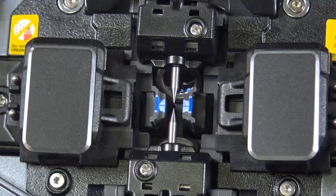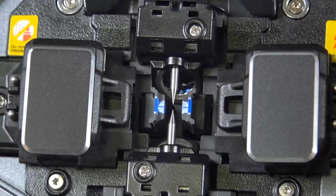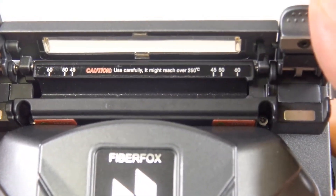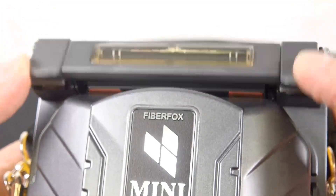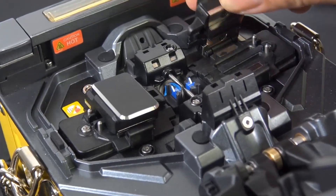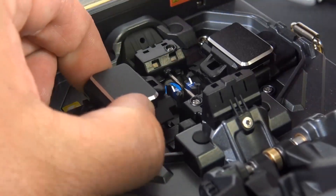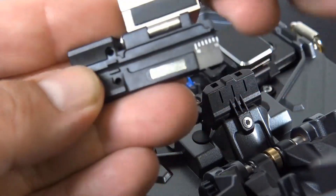This is an active alignment splicer. You want to go ahead and unscrew it there to replace the electrodes — the case also includes a screwdriver. Now that's the oven tray. The average splice protection sleeve size, it seems like 60 millimeters is the most common. Those are the holders that are included. We're going to use the 900 size holder for this fusion splicer, and that same size holder also helps with the thermal stripper and with the cleaver.